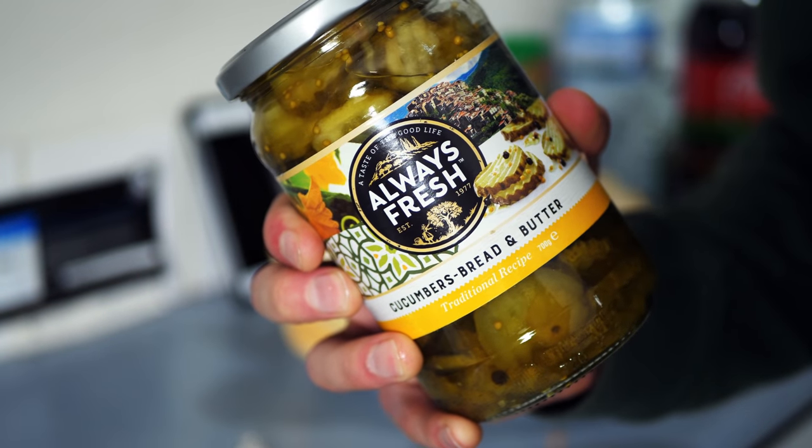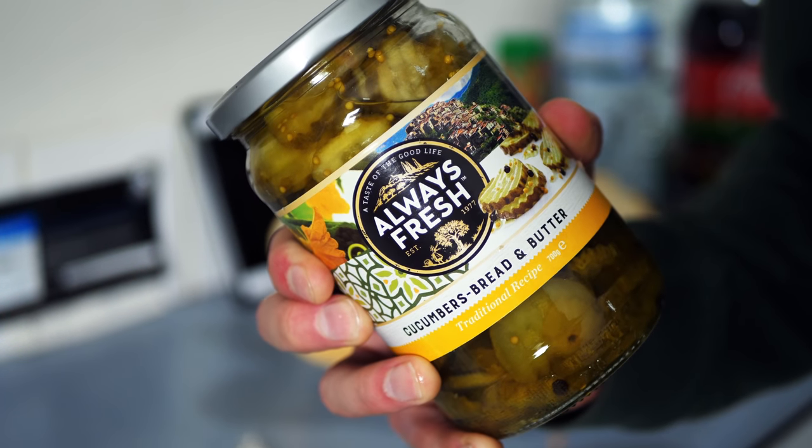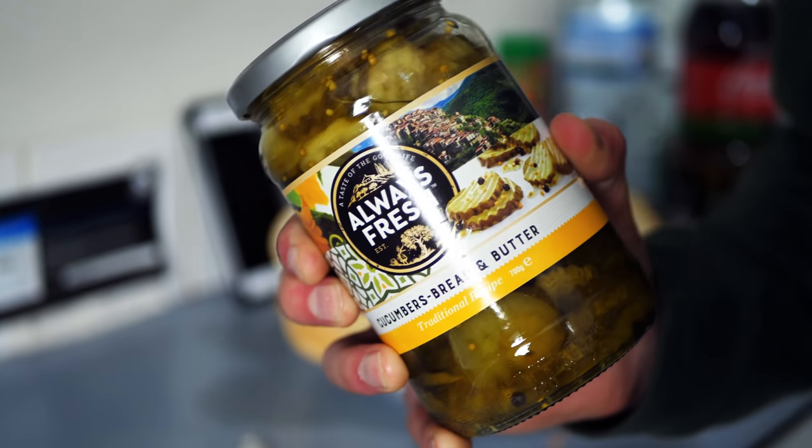We've got cucumbers as well. Couldn't find the exact pickles that they use at Subway, but these actually look like good quality ones and they're a whole lot larger, and they're serrated for whatever reason. So looking forward to testing these out.